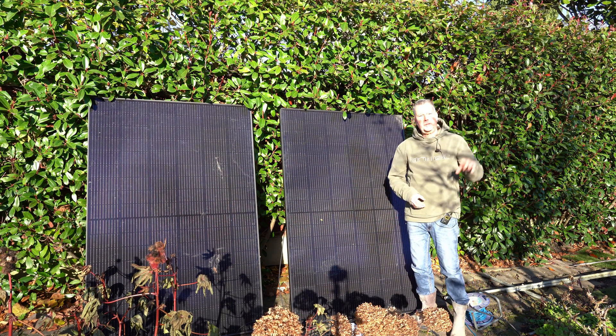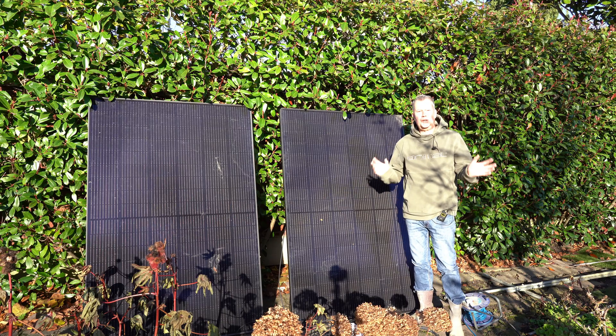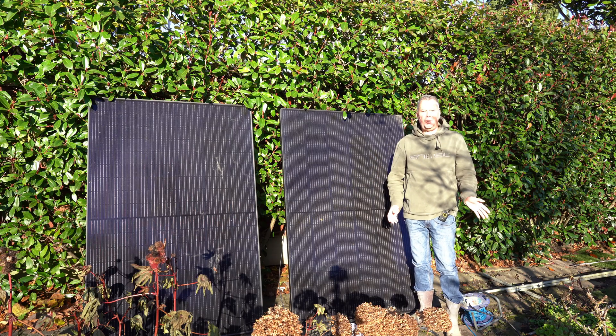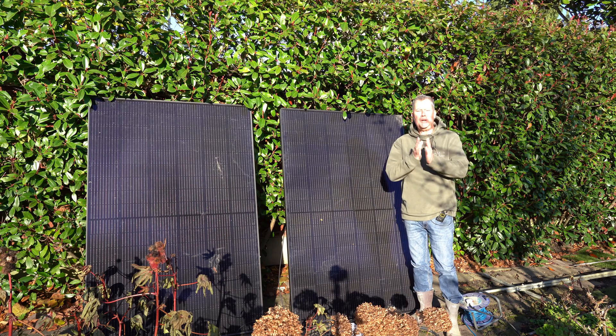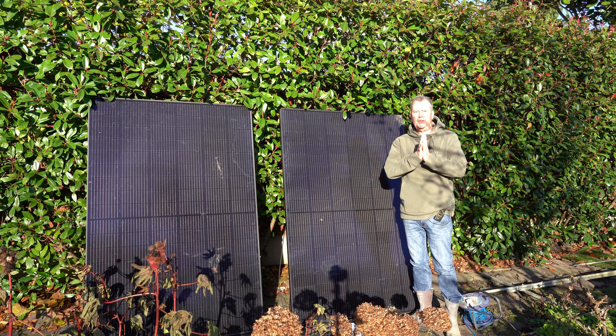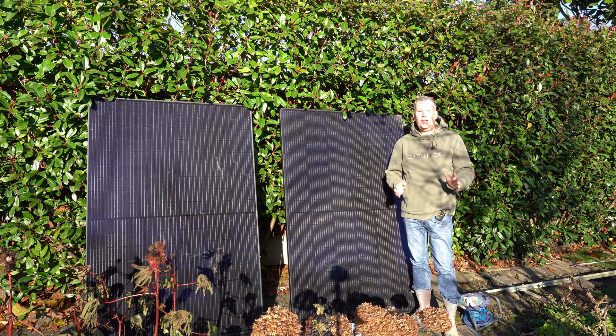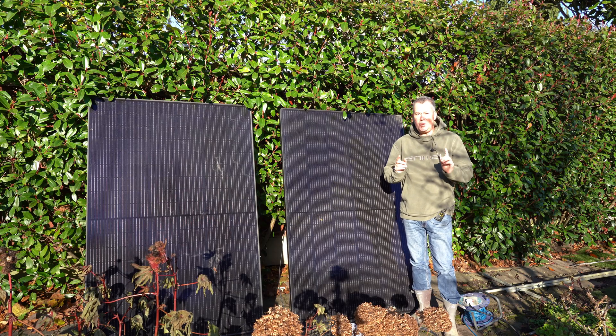I have seven other panels up on the roof and these two are working seamlessly alongside them. It makes me so happy on a day like this that I am denying money to British Gas and denying money to the government that taxes our energy. Thank goodness for solar power — it really works and you can do it DIY.